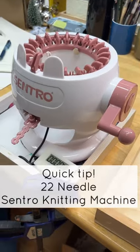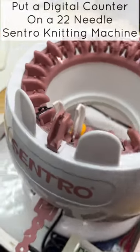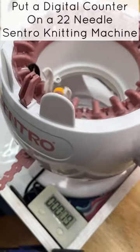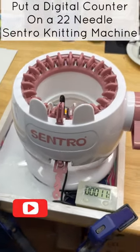Hey, this is Stephanie B from Stephanie B Creativity with a quick tip. Put a digital counter — like people put on the big machines — I put it on my little one, and now I don't have to manually keep track. I can just look at my counter, as long as I remember to hit the reset button.